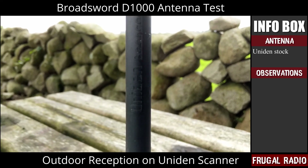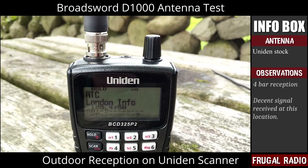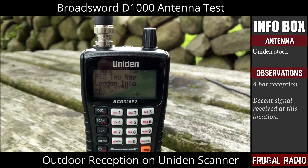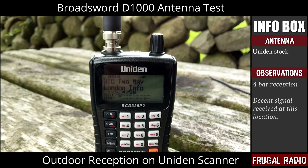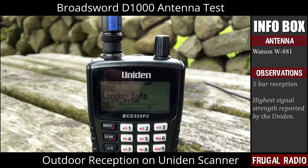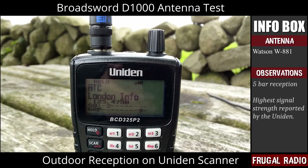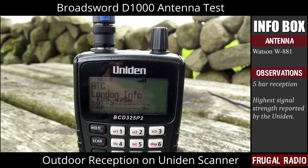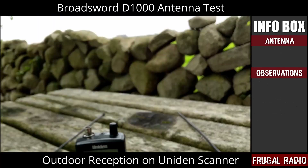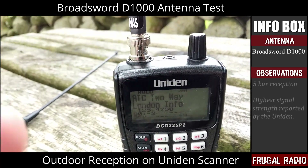Next, the scanner was taken outside to see how each of the antennas would perform. Here we see the stock antenna gets four out of five bars. With the strong signal present at this location, the Watson antenna showed a full five bar signal strength. The Broadsword was then reattached and showed a pleasing five bar full signal strength.